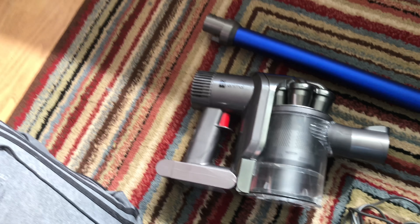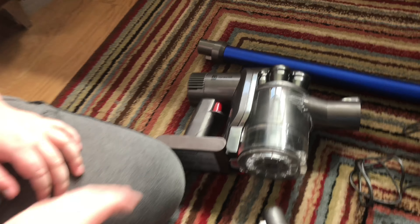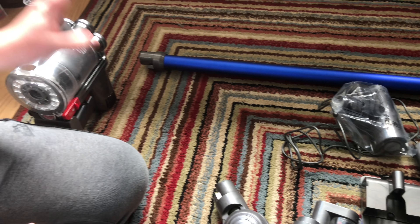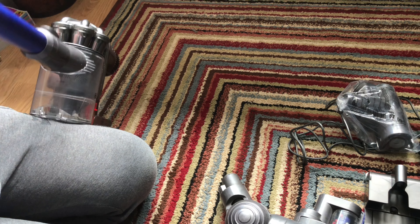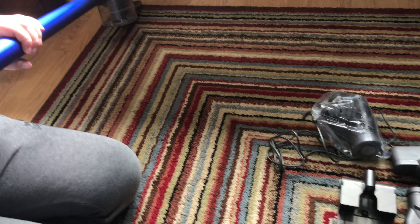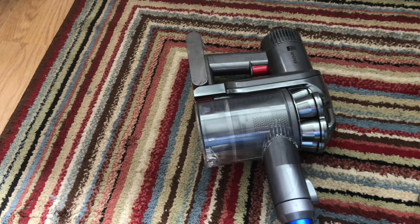I used to sell the DC59 and the DC44 together at one time in the shops, and then the V5, V6, V5 range came. Then there was the DC55 as well — you'd have had those in.